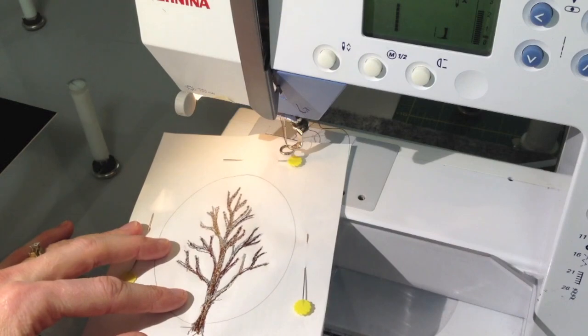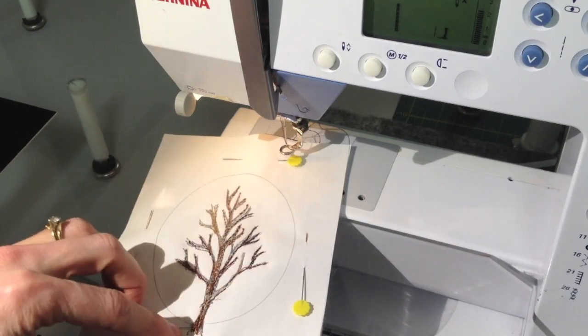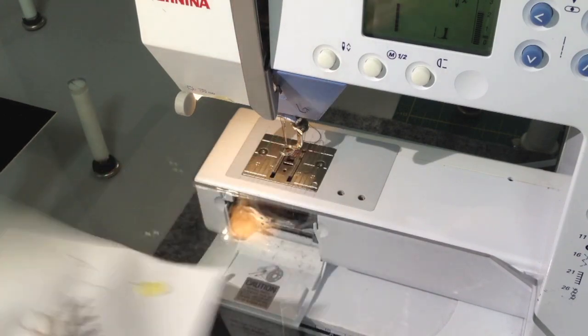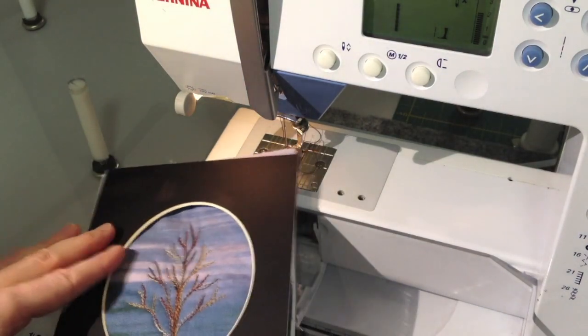If you're planning to put this into a quilt, I would remove the paper by using a thinner tracing paper. You can even just dampen the edges and peel the paper away. But if you're just going to be framing it, you can simply use it as is with the paper behind. Remove the pins and you're ready to go.